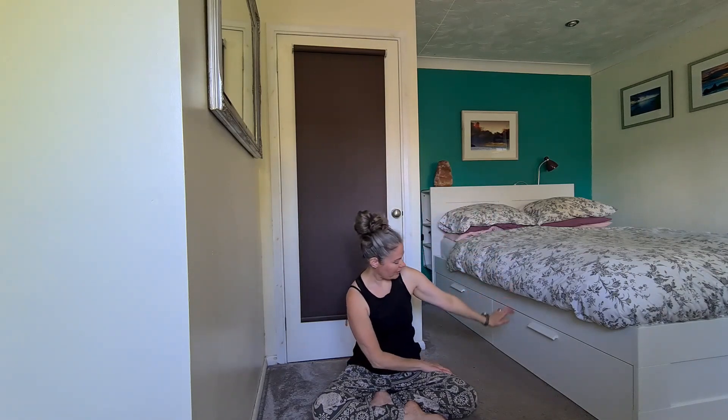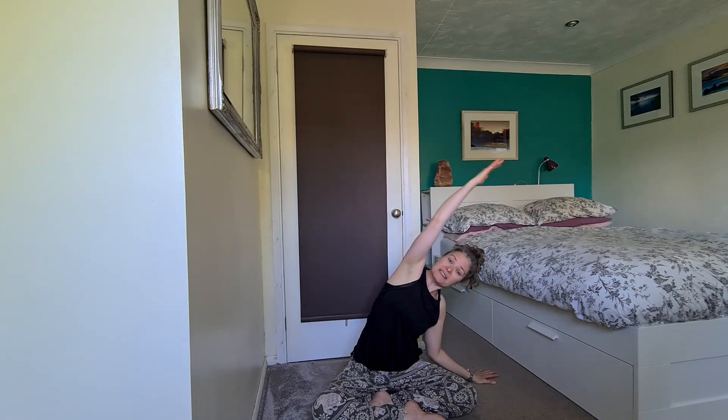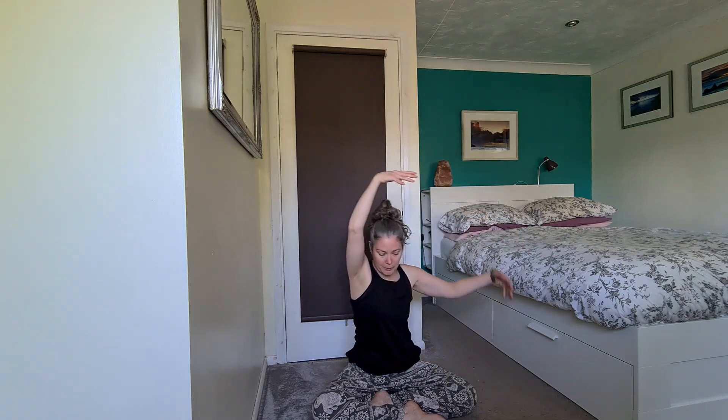Exhaling, taking that right hand down towards the earth, left arm coming up, bending the right elbow as we stretch. Exhaling, inhaling — both arms up overhead. We'll take a gentle cactus, and then up overhead. We're going to take this twist on the other side.